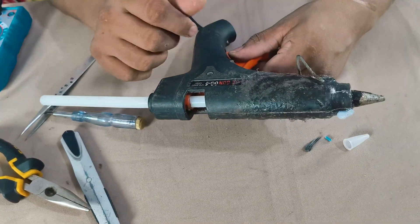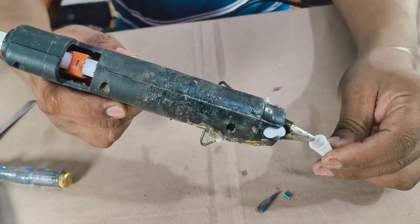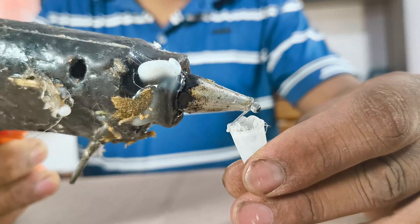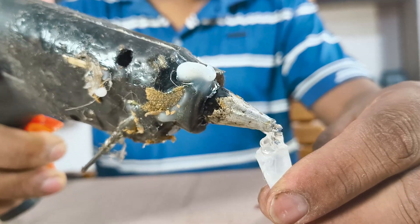Yes, now it's heating properly! Let's check with a glue stick — yes, it's working. Glue is smoothly coming out from the nozzle. Let's make a glue ice cream cone. But hey, don't eat it!